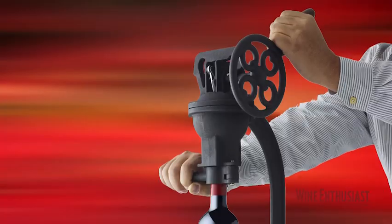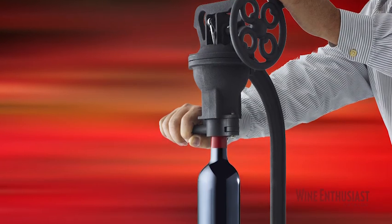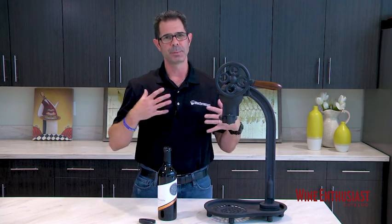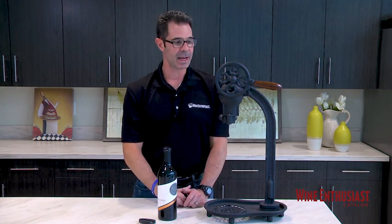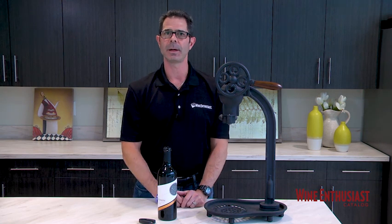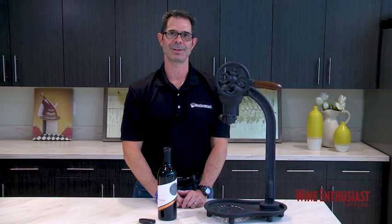Not only can this vintage cast iron corkscrew open up just about any 750ml bottle, or even most magnums, but it just makes for a beautiful, decorative, antique piece to help beautify your home or restaurant. So if you have any questions on the vintage cast iron corkscrew, just give us a call at 800-356-8466. Cheers, enjoy.